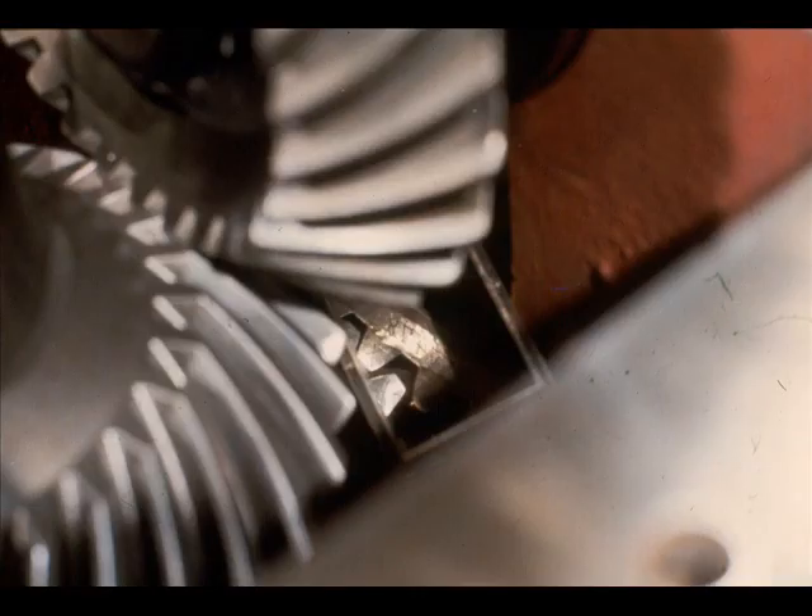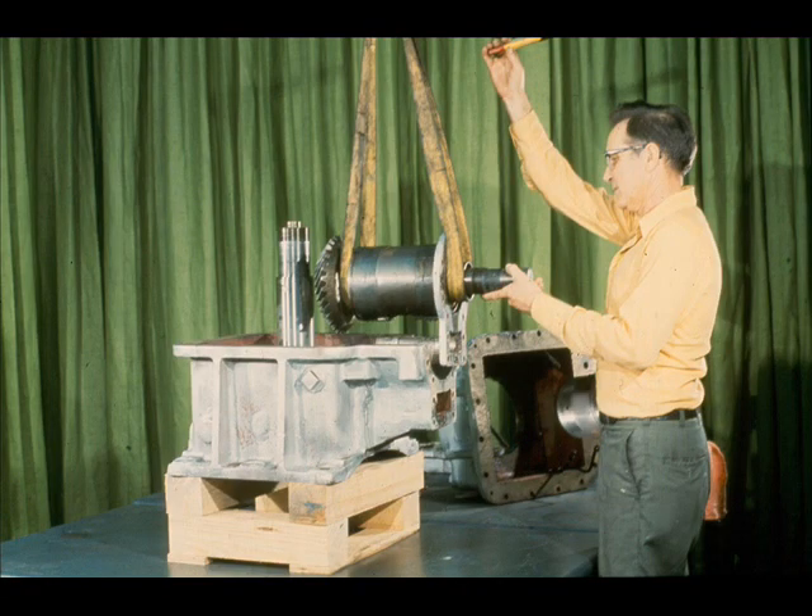Before removing either of the gears from the case, we must not forget to check the match marking on the gears. If the gears are not marked, it will be necessary to do so before they are removed from the case. By looking closely at the mirror, you can see that these gears have already been marked. After checking the gears, rig slings on the high-speed cartridge assembly and lift it out of the case as shown here.